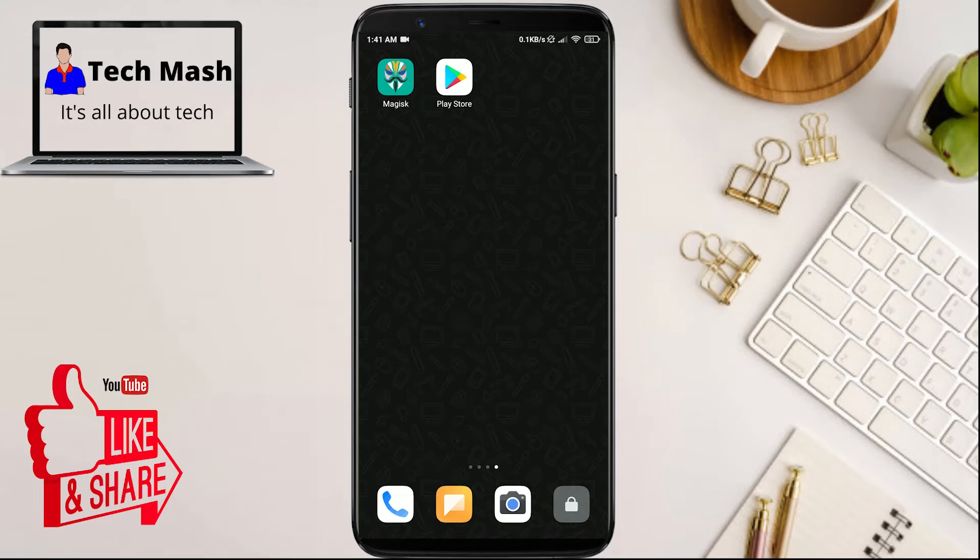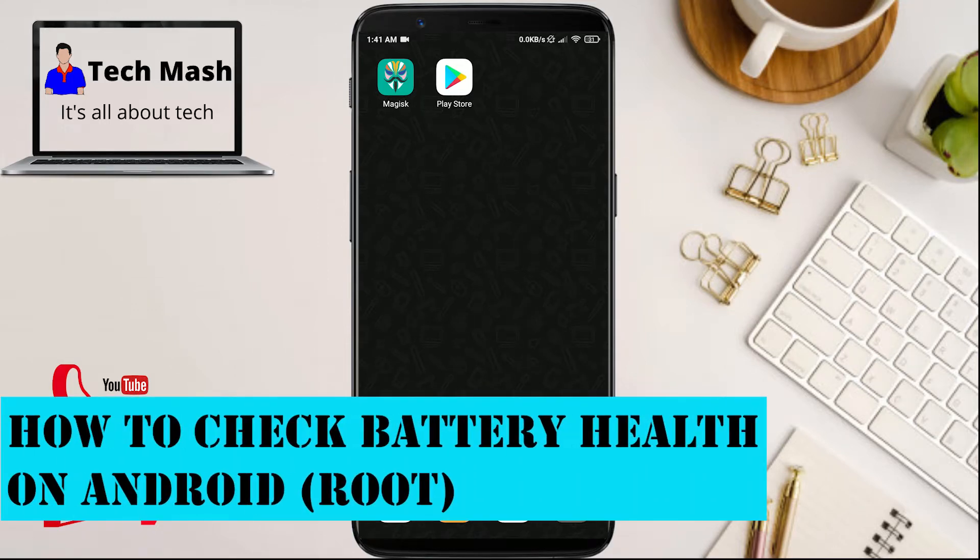What's up guys, I'm Mash from TechMash and hope you are doing well. Today I will show you how you can check your battery health on your Android device.